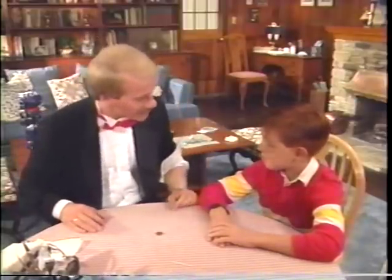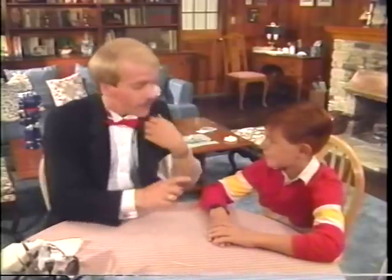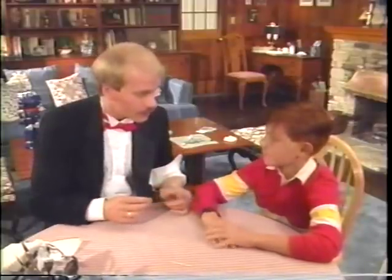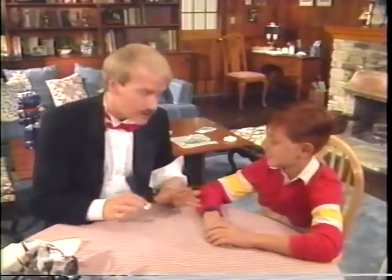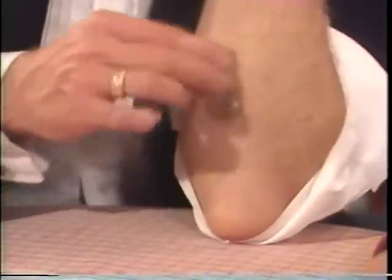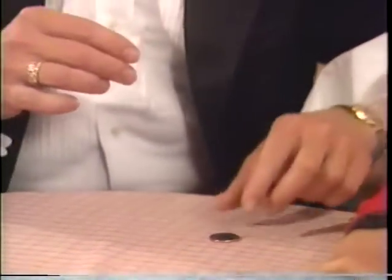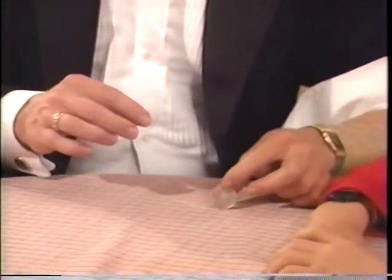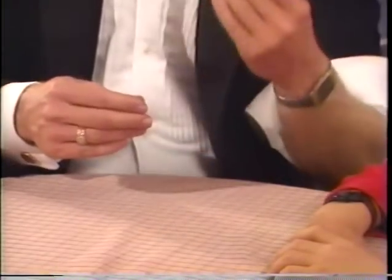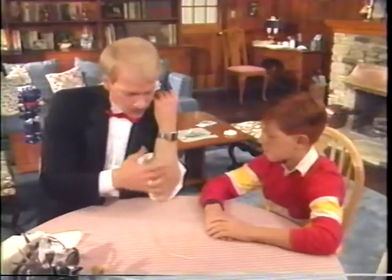That was the first magic trick that I ever learned. And in fact, it uses a very important magic technique — what magicians call a fake transfer. You'll be able to use this in lots of other tricks, so pay close attention. As you start to rub, you accidentally drop the coin. Now, that is planned because now you're going to come and apparently take it with the right hand — all you do is just keep it in the left hand.